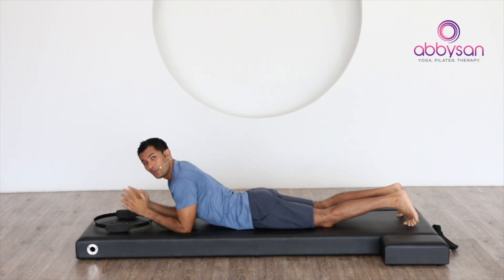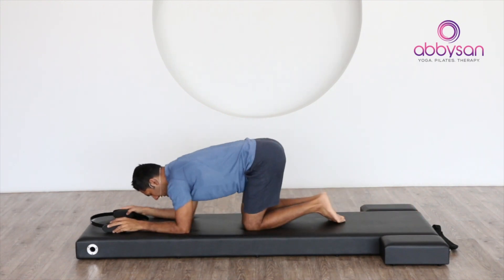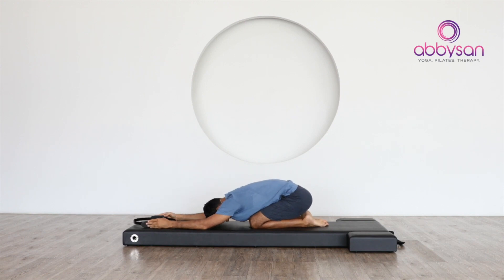Whoo, that did work, isn't it — into your upper mid back. Let's come back and give yourself a little bit of stretch here for your back.